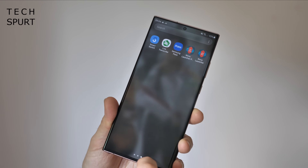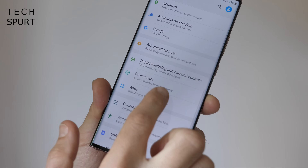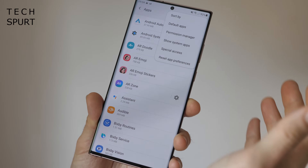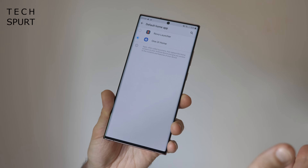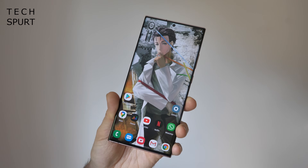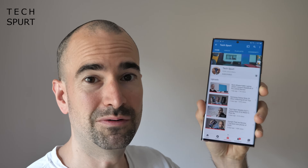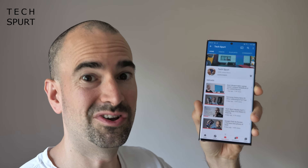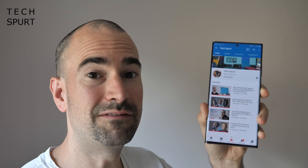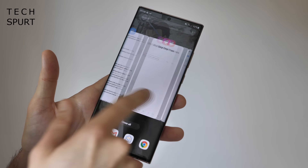One of the most popular launchers is Nova Launcher. Once you've downloaded it from the Google Play Store, go to Settings, tap Apps, tap the three-dot icon at the top, and go to Default Apps. Then tap Home App and you'll be able to change to whatever launcher you've downloaded. The big improvement in One UI 2.5 is that third-party launchers like Nova now support gesture navigation, which they didn't used to on Samsung smartphones.